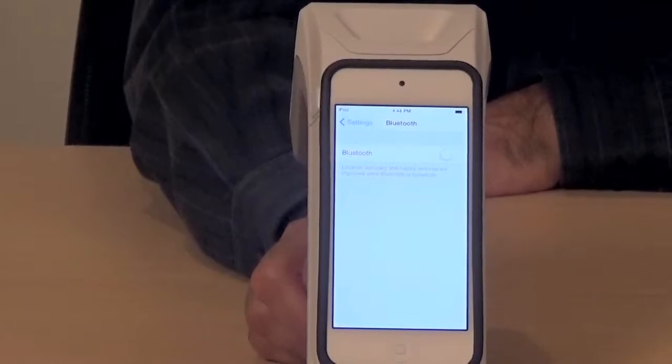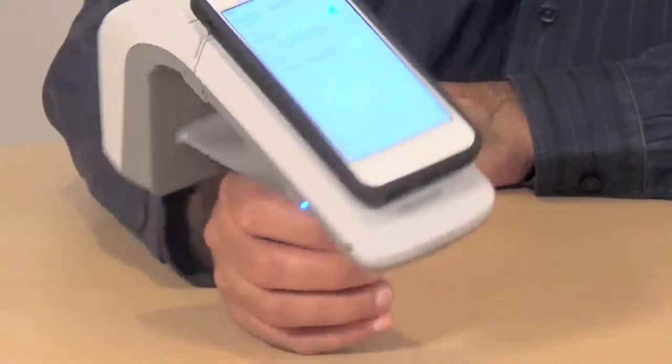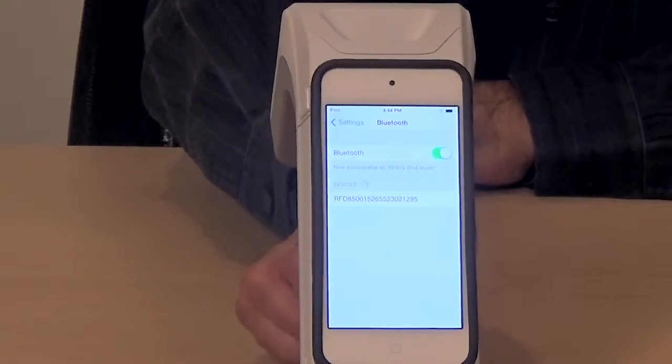Go to the settings page — I'm on the settings page here. Turn Bluetooth on. Now turn the Bluetooth on the 8500 device by pressing the button for one second. As you will see, it's looking for the devices that are available, and it's already found the device. This is serial number 1295, which is the serial number of this device.